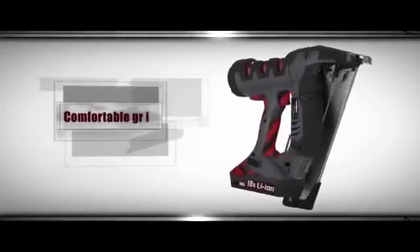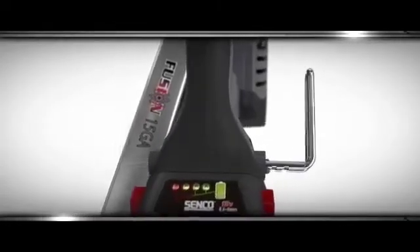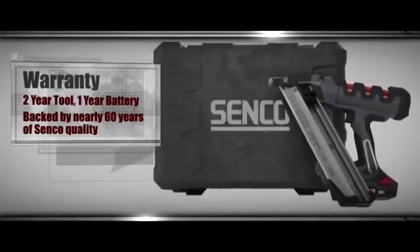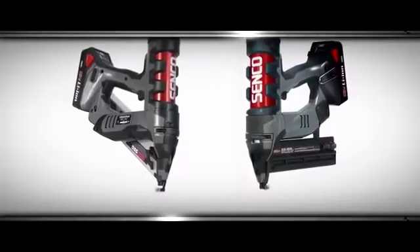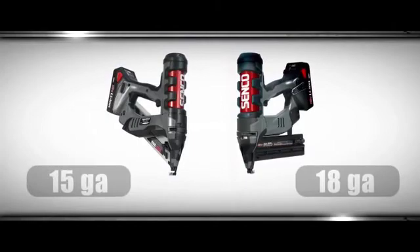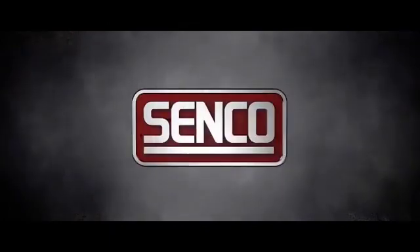At just over 6 pounds, with a comfortable overmold handle, these tools won't slow you down or wear you out. The 5-way reversible belt hook even lets you put the tool where you want it, so it's ready when you need it. And it's so durable, it comes with a 2-year tool warranty. If you're sick of spending $300 a year on fuel cells, or dragging a compressor hose around, pull the trigger on the industry's first true cordless pneumatic nailer with SENCO Fusion Technology. Compared to this, everything else is just a glorified hammer.